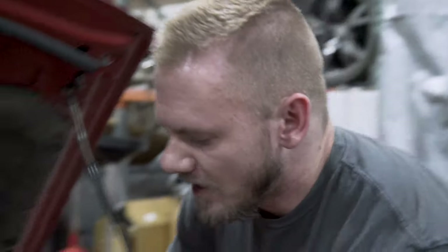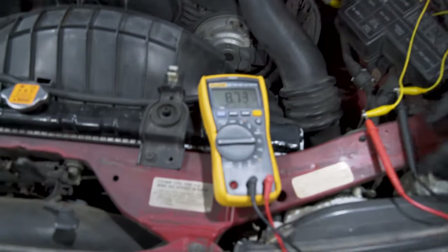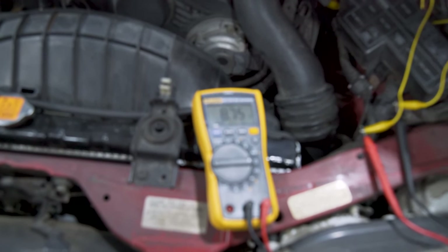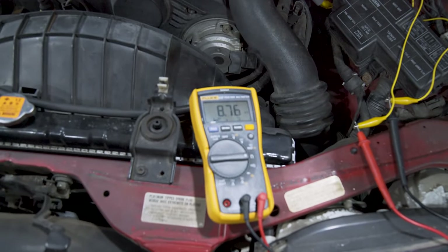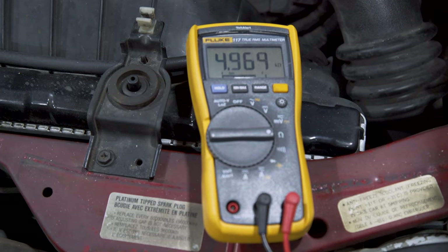The other thing you can do while you're in here with this hooked up is make sure the position sensor is working. Open the throttle and run it through its range while you watch the resistance — you should see it change very slowly and gradually, with no drops or pits in the reading. That would indicate a bad TPS. So just slowly open the throttle and you should see the resistance go down gradually.